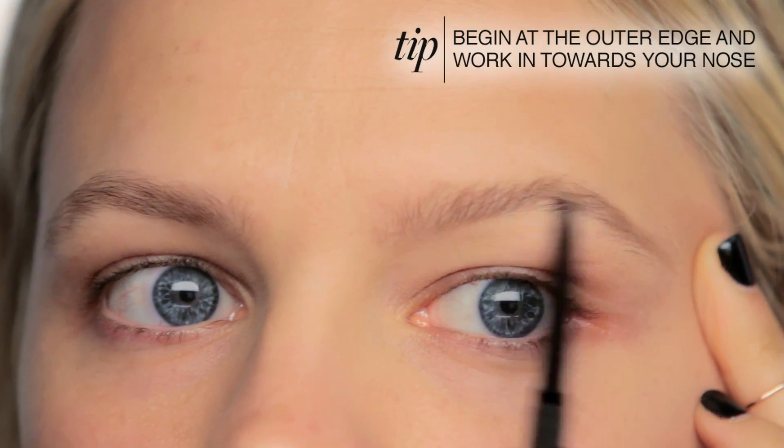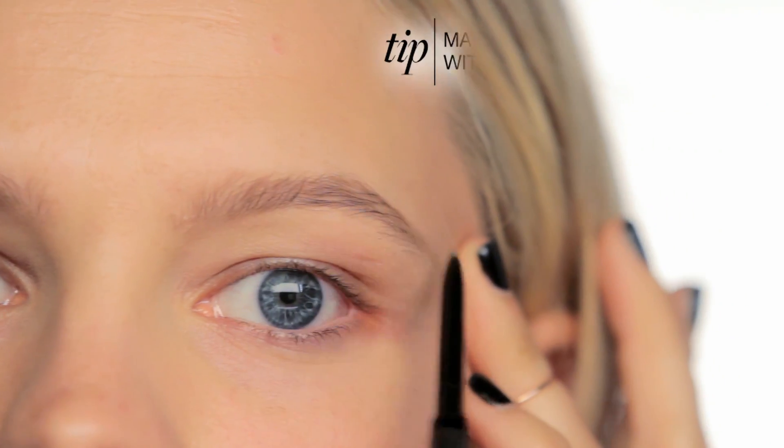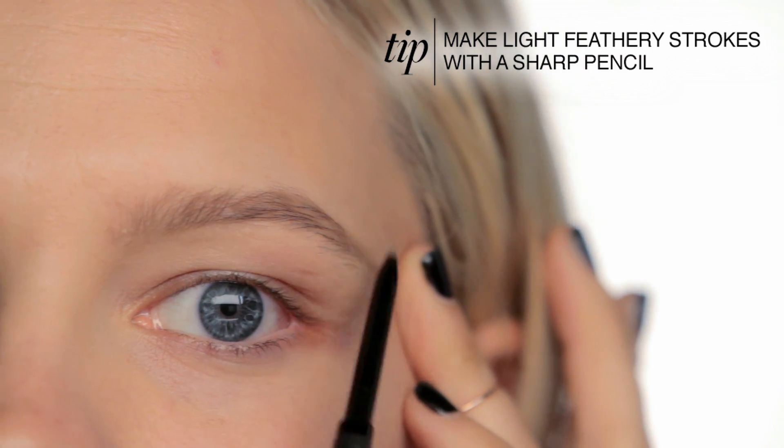You want to line up the pencil from the edge of your nose to the outer edge of your eye, and that will tell you how far you want to start the line. Just use really quick feathery strokes, filling in all the way to the center.